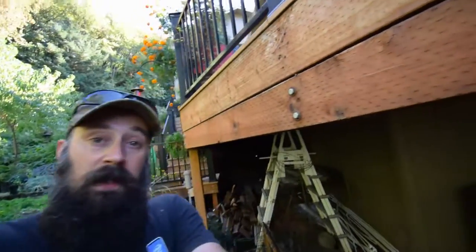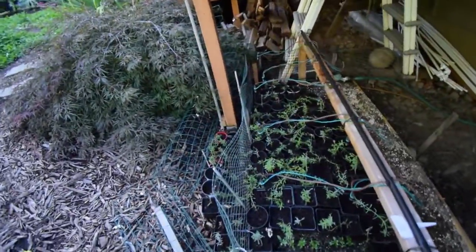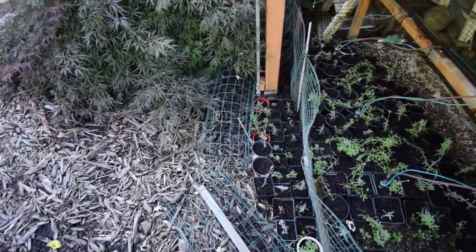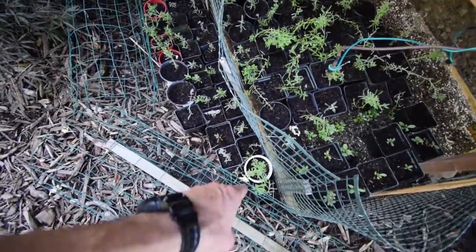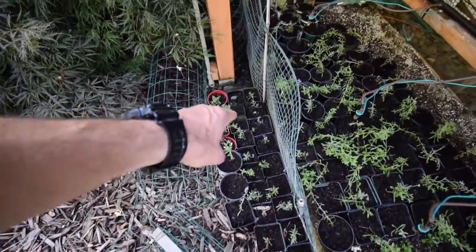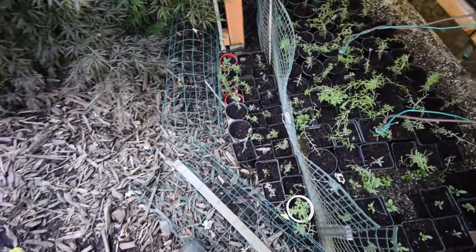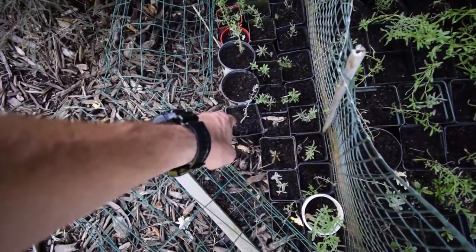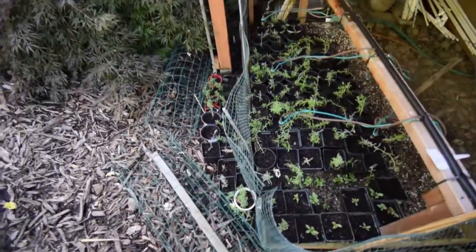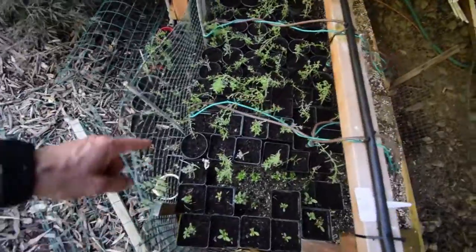Hey everybody, this is Brian again from PMB Homestead. I wanted to do an update for the plant propagation bed. I'll just show you some more of the plants here. You can see we've got quite a few of them that are still growing and hanging on. I'm glad to see that. Got a couple of them that are pretty dead — that one there looks like it's just hanging on by a thread. But we've got quite a few survivors still growing in here.